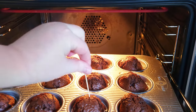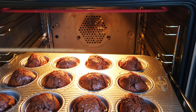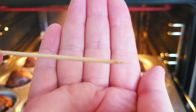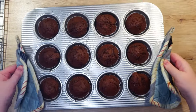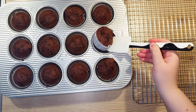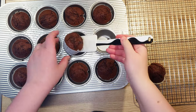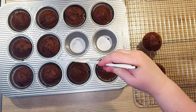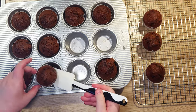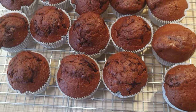Now, before we take them out completely, you can check with a toothpick if the center is baked. Just stick the toothpick into the middle of the muffin and if it comes out clean, they are done. Transfer them to a wire rack and let them completely cool down. These muffins are the best once they are completely cooled. I make them one day in advance, as it allows all of the flavors to mingle. They will stay fresh for about 4 days in a box, or up to a week if you keep them in the fridge.